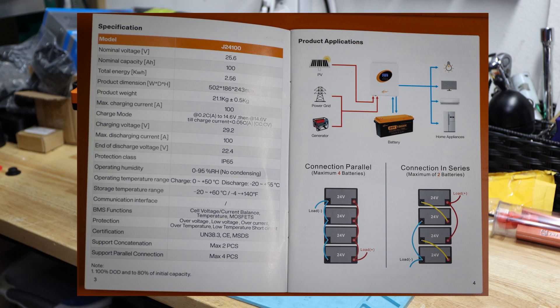The max discharge current is 100 amps, and the end-of-discharge voltage is 22.4 volts. The protection class is IP64. The BMS protections listed include over-voltage, low voltage, over-current, over-temperature, low temperature, and short circuit protection. On the second page, they show parallel and series connection options: a maximum of four batteries in parallel and only two in series if you want to reach a 48-volt configuration.